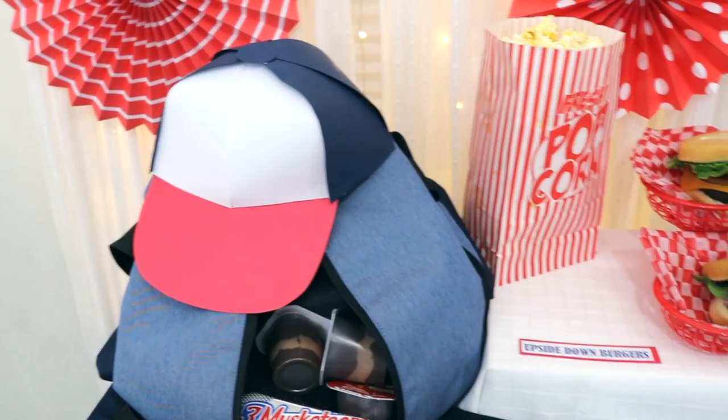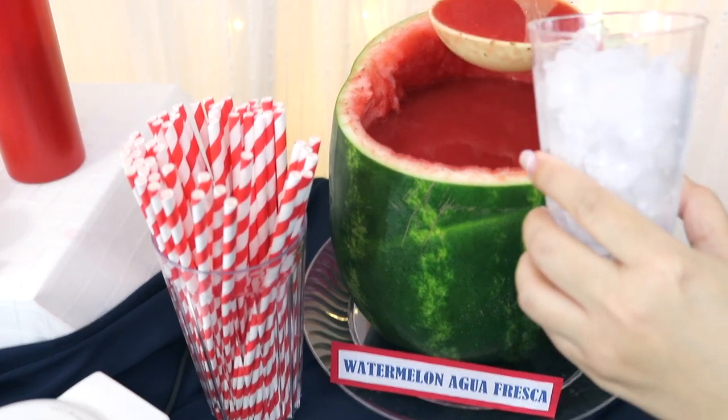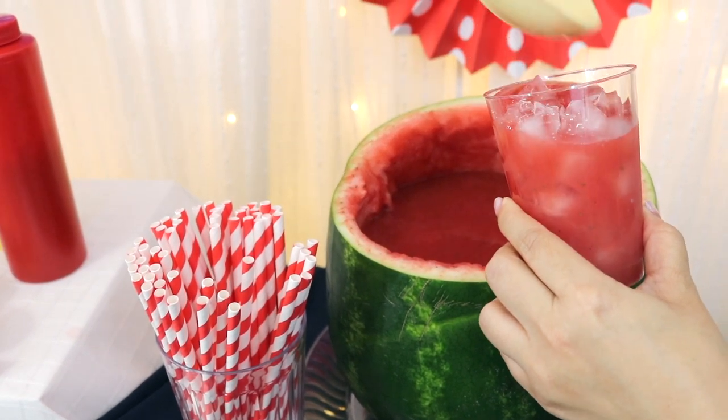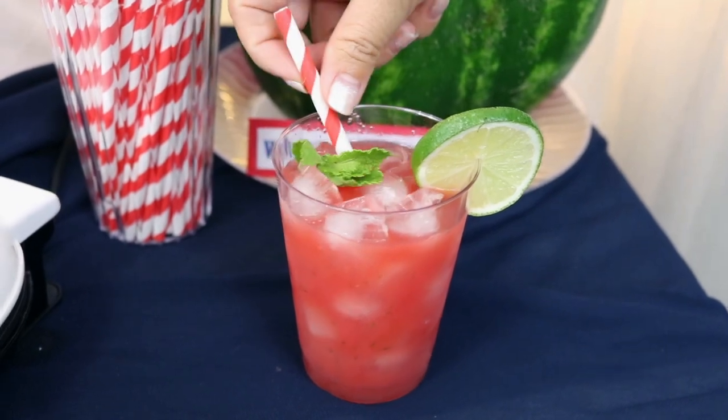I also popped some popcorn and decided to make a refreshing summer drink. I made a watermelon agua fresca by putting watermelon in a blender along with lime and mint to taste, then pouring the mixture through a strainer. You can add sugar if you'd like, but I felt like the watermelon was sweet enough. I topped off the drinks with some mint and lime slices for garnish.